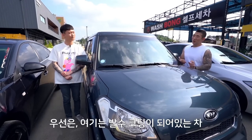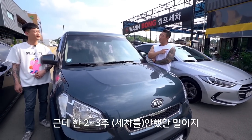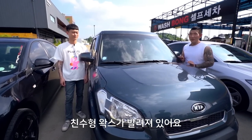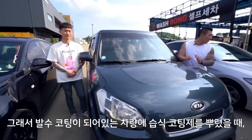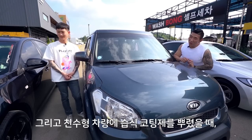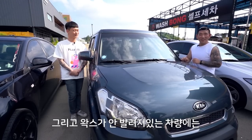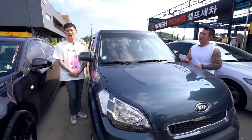습식코팅지를 이용할 건데요. 여기는 발수코팅이 되어있는 차, 비딩이 굉장히 이쁘게 나올 거예요. 근데 한 2~3주 안 했으니까 비딩각이 살짝 깨졌을 것 같아요. 저쪽 검정색 크루즈 차량은 친수형 왁스가 발려져 있어요. 그리고 가운데 있는 차량은 아무것도 발려져 있지 않은 차예요. 이 차량 3대를 전부 다 세차할 겁니다.